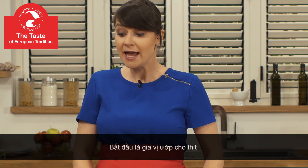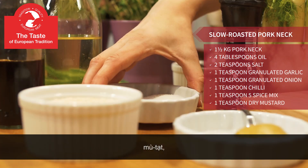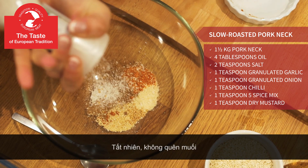So let's prepare a marinade. We will mix oil, granulated onion, mustard seeds, granulated garlic, chili powder and five spice mix. Obviously we will add some salt to it.